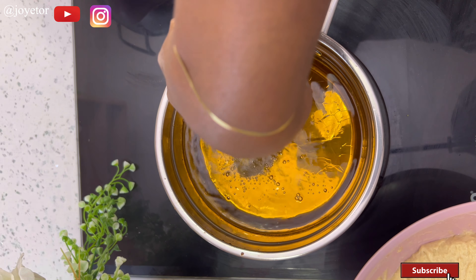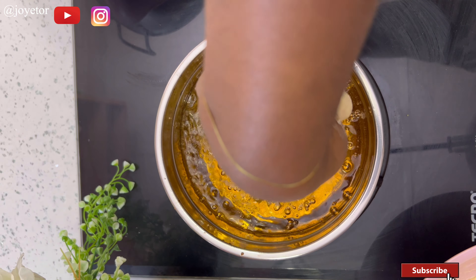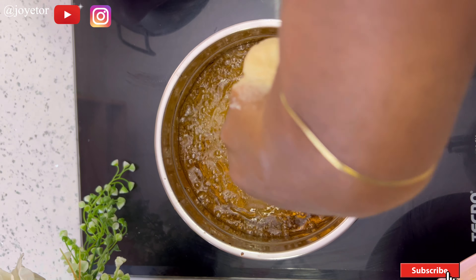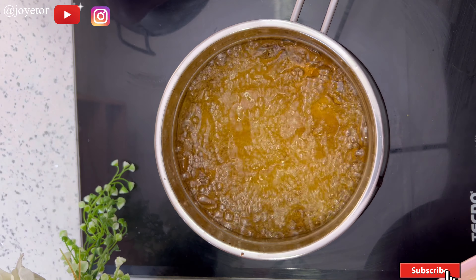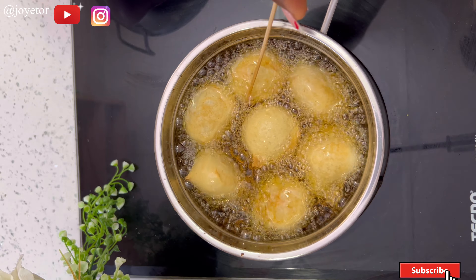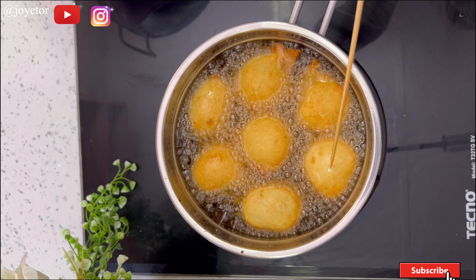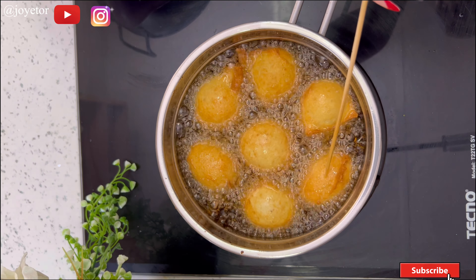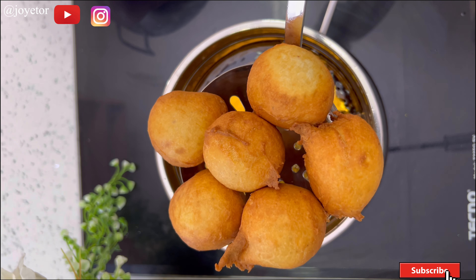I oiled my hands with some vegetable oil and I'm going to scoop and drop my dough into the oil. This drop method really helps to give you perfectly round balls of buns. Be sure not to overcrowd the oil so they have enough room to float and fry properly. Keep turning them — don't walk away — make sure every side is golden brown.